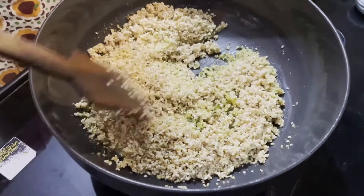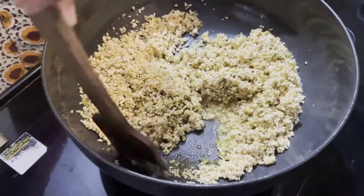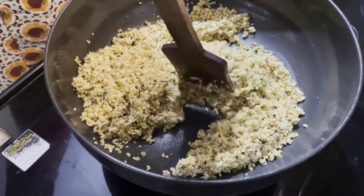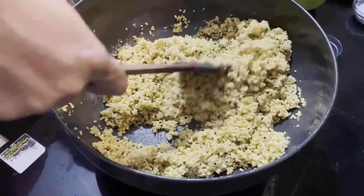This is the first one — we will add the milk. If you want to add this, we will add the milk.